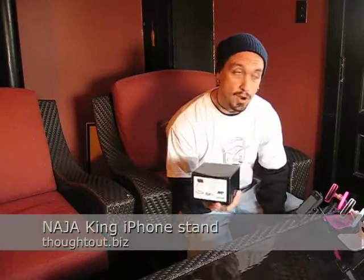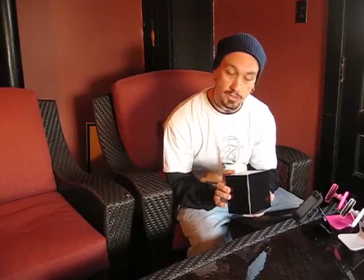Hey, this is Drew Domkis with Dawn and Drew TV, and today we're going to be checking out a product from thoughtout.biz. It's going to be a product review show today. They're not a sponsor, just a good friend, and he likes to send us these awesome stands for iPods, iPhones, iPod Touches.